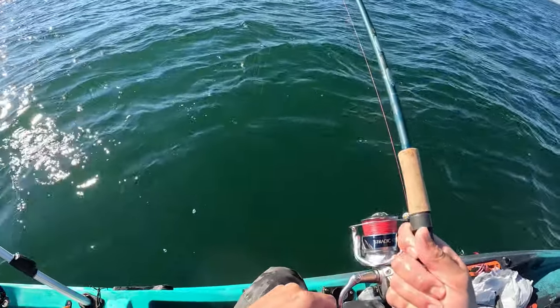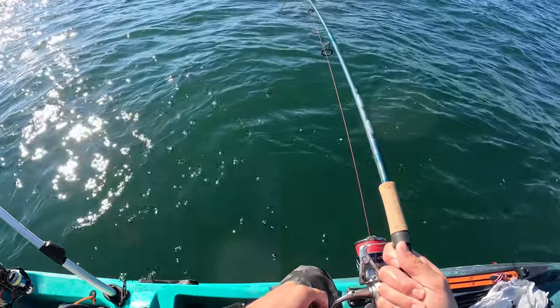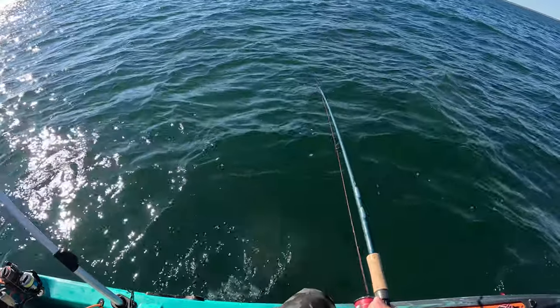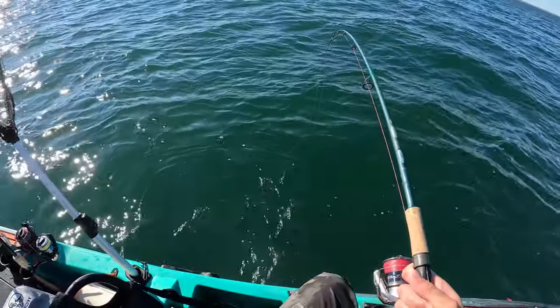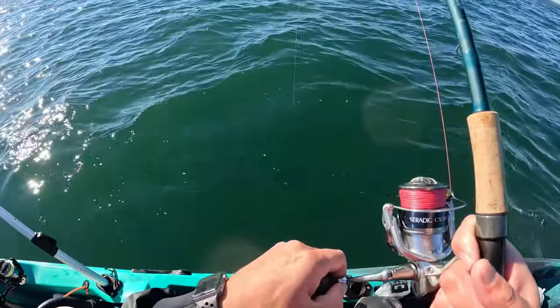If you play that back you'll see what I'm really doing — I'm waiting for a more solid thud, not those little quick taps. You can really feel it in the rod. Or you can sometimes feel that fish pick up and move around with the bait, and that's really when you want to set the hook on these fish. It comes with time — getting good at setting these hooks on tautog.